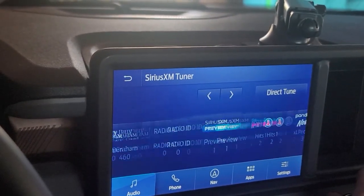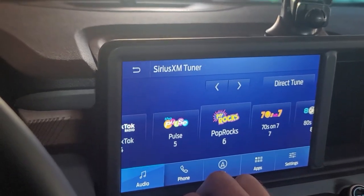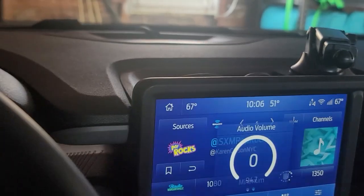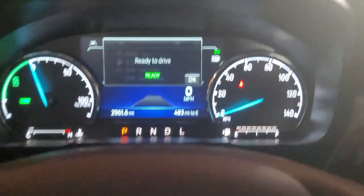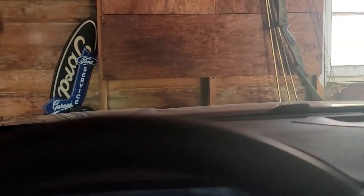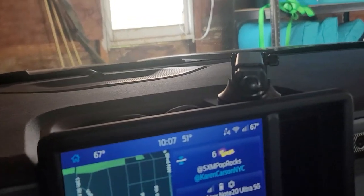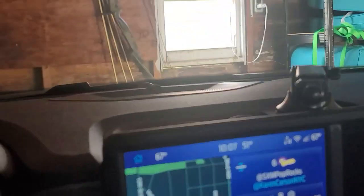Yeah, I haven't heard any problems. Working just fine. I'm also in my garage right now, so that's not dampening it in any way. Out on the roads, it should only be better because it has more access to the satellites for Sirius and radio waves from the local towers.